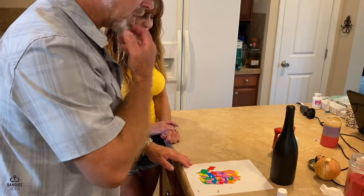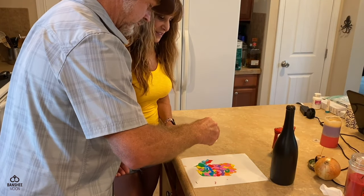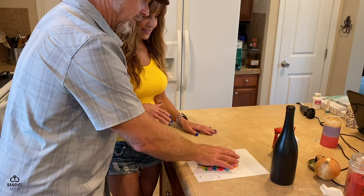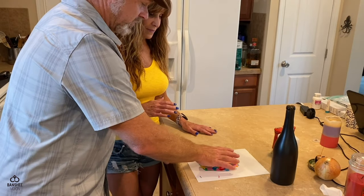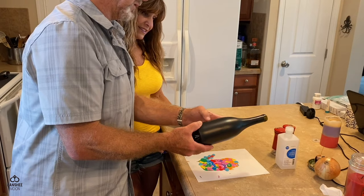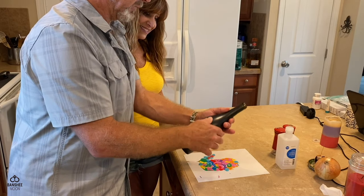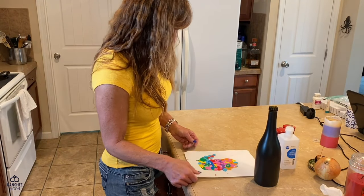Now I want you to take your hand and smash it down into that paint. We just want to transfer the paint — smash it, but don't smear it around, because you want a clean transfer. Then we're going to hold the bottle — it's got a seam right here — grip the bottle, don't move your hand around, just transfer the paint, and then lift off.